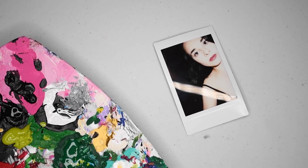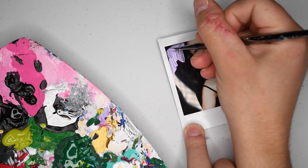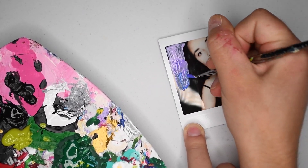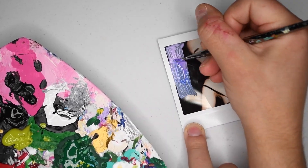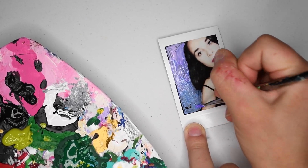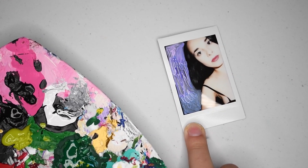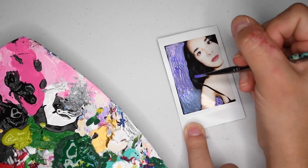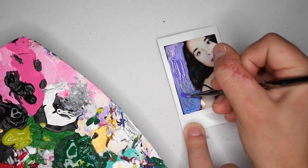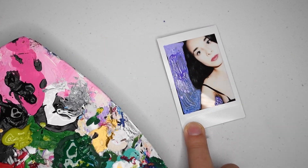Boy oh boy am I digging all these super flattering photos of myself — it's great showing the entire world what these look like. Anyway, this is the next photo and I decided to go with a shooting star theme. I started with a lighter purple and gradually got darker as I went down the photo using some blues and some darker purples. I definitely coated this one thick because I wanted a very solid purple.